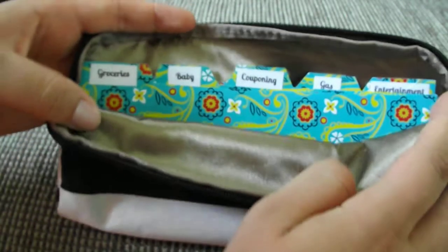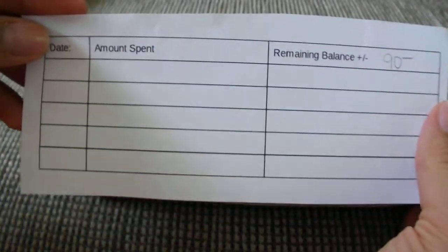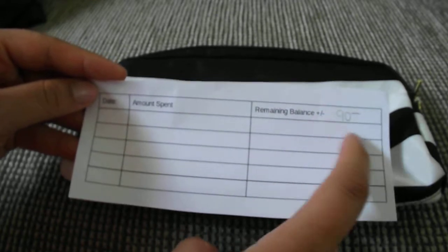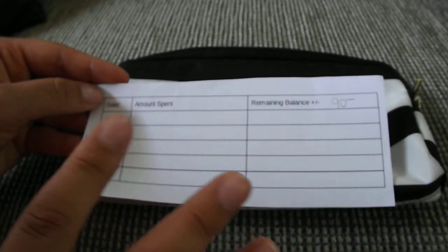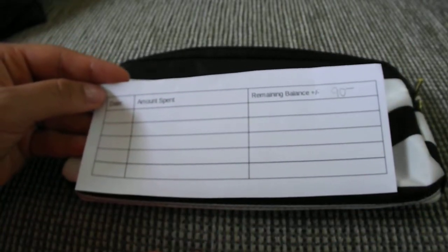For each category I also typed up a little tracking slip. It has the date, the amount spent, and the remaining balance. On top I write how much I want to spend in that category. This is our first month, so this is just a rough estimate of how much money we think we might need. For groceries, we put down $90.